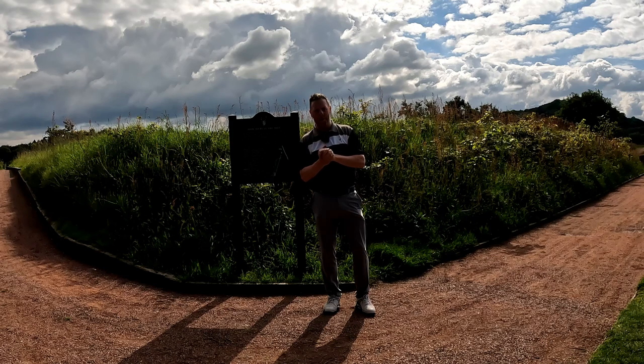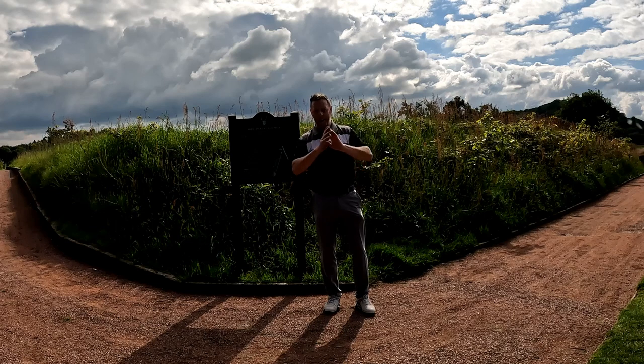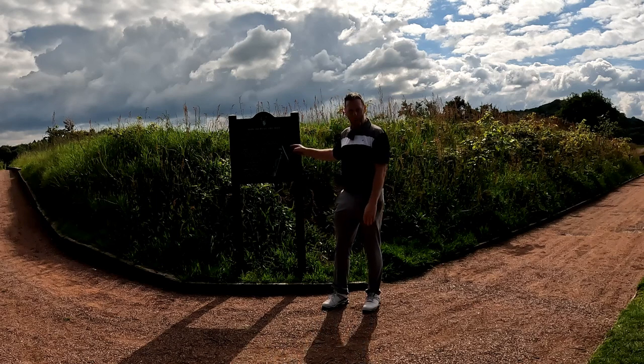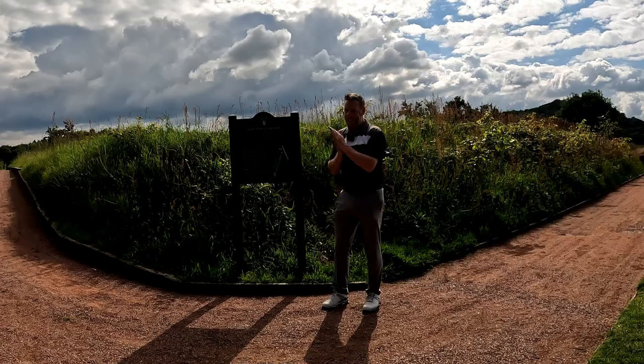Hi, it's Craig from Scratch at 50. Today we're going to be playing what I think is one of the most unique holes in the whole of the UK. It's so unique that it's got an instruction manual on the tee telling you how to play it. Let's get cracking.